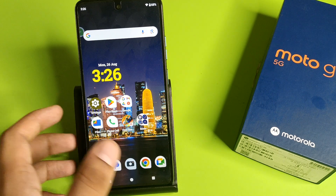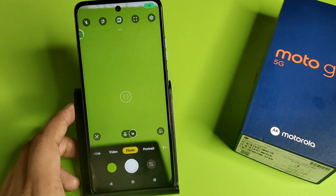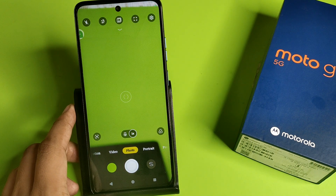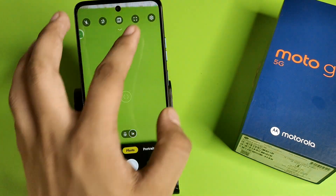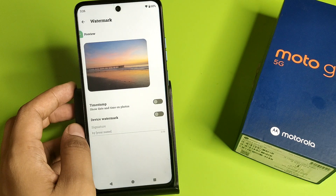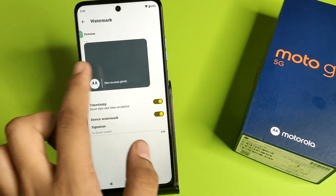So let's start. First, you have to simply open your camera, then you have to simply click on settings. Here it is — the settings. Then click on watermark. You have to just simply enable it.